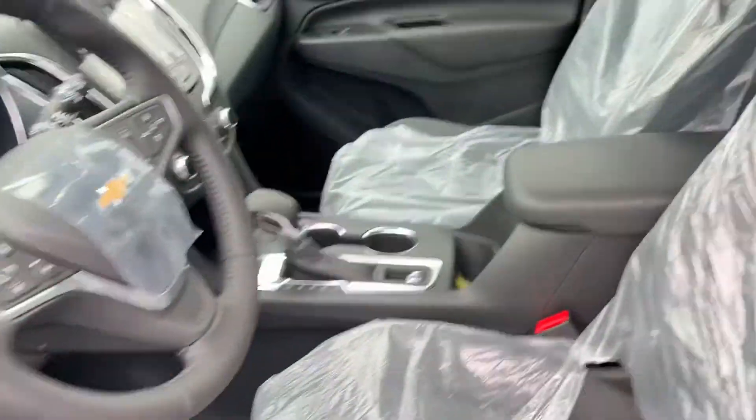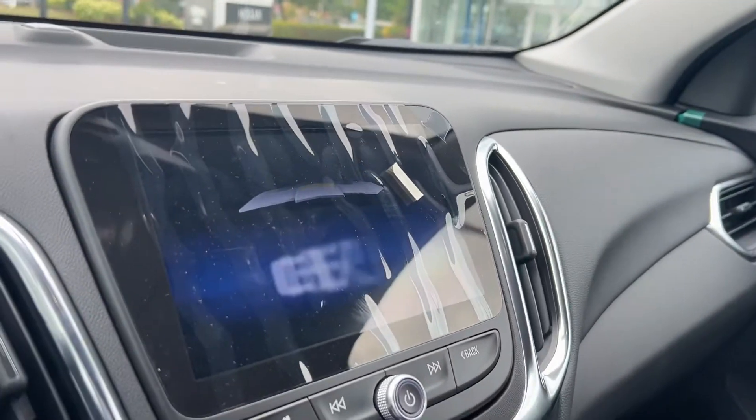Let's go in. Just came out from the truck. This one has a nice 8-inch screen.